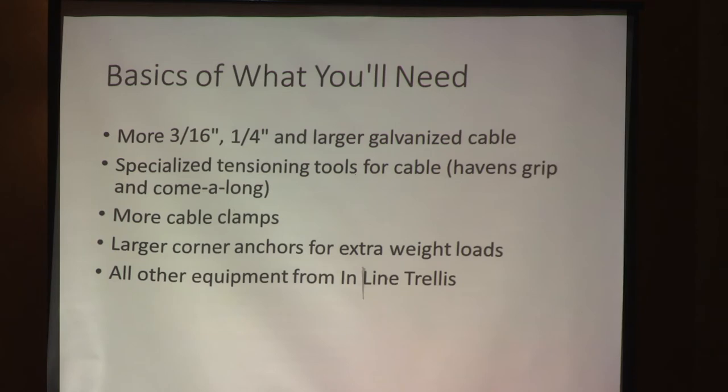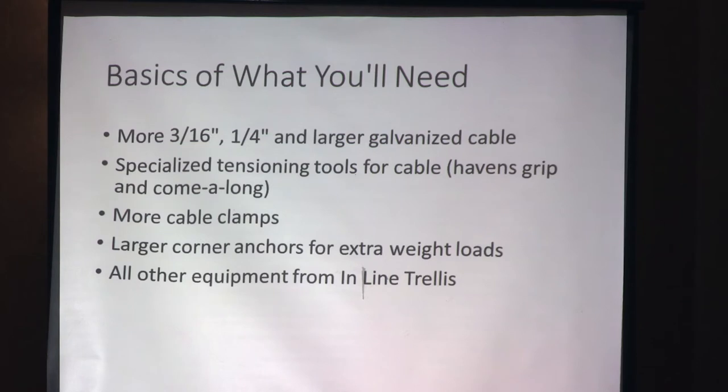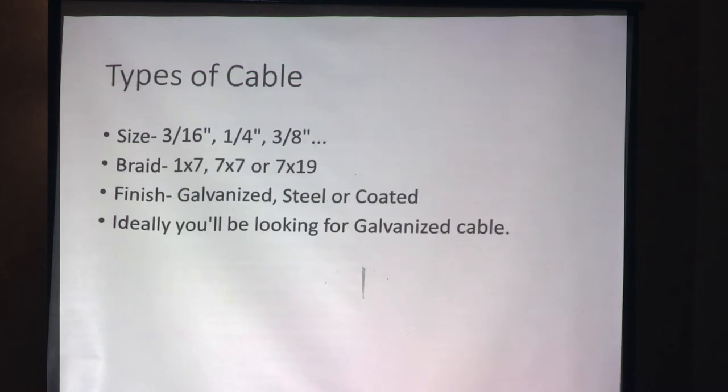The basics of what you'll need for a grid: a lot more cable; specialized tensioning tools — we use a Havens Grip and a come-along to pull everything tight; more clamps; larger corner anchors. You don't want to go small on your corners because there's a lot of weight — the weight of the cable, the weight of the hops, and wind during hurricane season. Cable sizes range from 3/16-inch, 1/4-inch, 3/8-inch, and larger. There are different braids: 1x7, 7x7, and 7x19. Finishes are galvanized, steel, or coated — but you want galvanized. The coating will wear off and rust, and plain steel will rust.